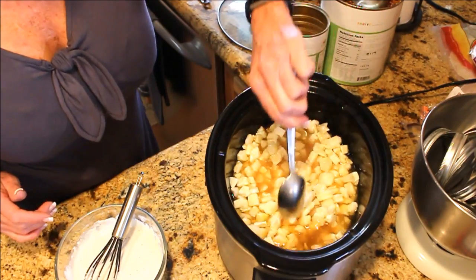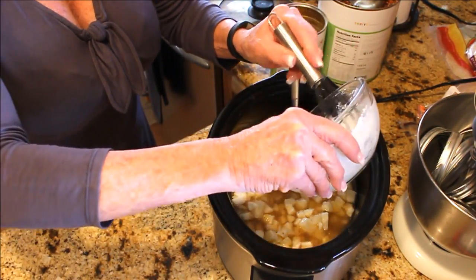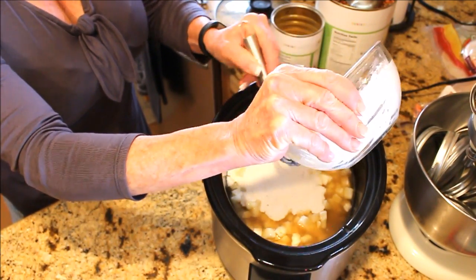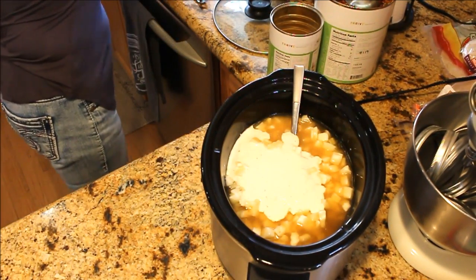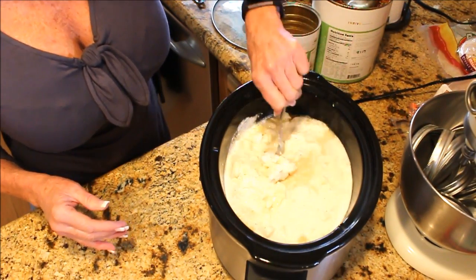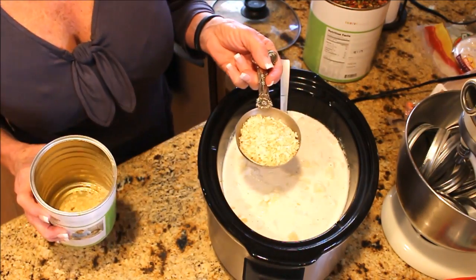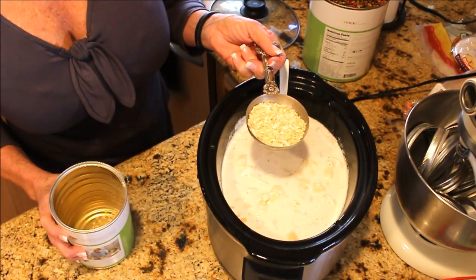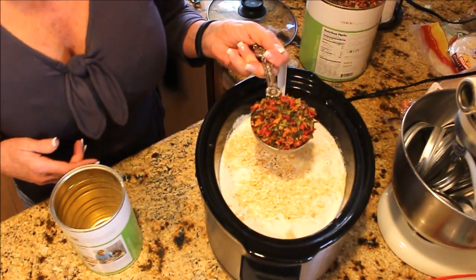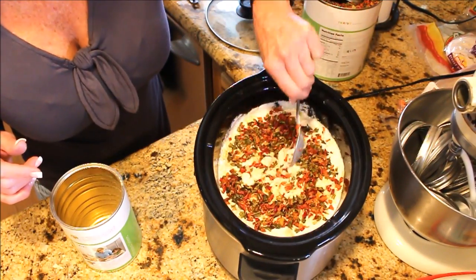As you can see, there's plenty of liquid. Add your gravy mix and get as much out of the bowl as you can. Then add your peppers and onions — that's it! You can put it on high for a couple hours or low all day. I'm leaving it on low all day. I'm adding almost a third of a cup of Thrive chopped onions and a half cup of Thrive mixed bell peppers.